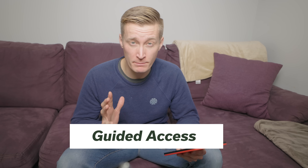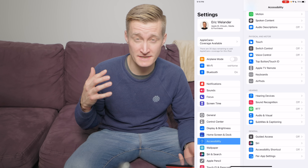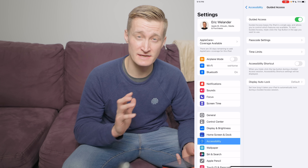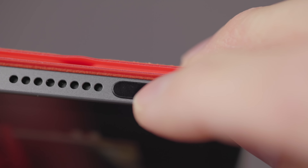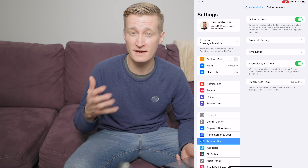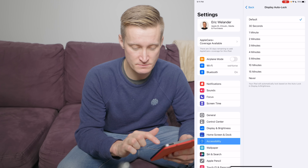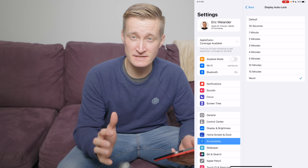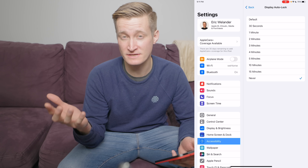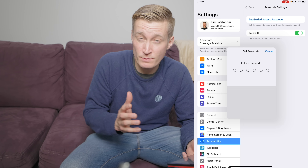I'm here on my iPad and I want to enable Guided Access. This is an accessibility feature that will lock your iPad to a specific app and require a passcode to get to the rest of the functionality. Go under Accessibility settings, scroll down and find Guided Access, and turn that on. I also want to use this with the Accessibility Shortcut, meaning I can triple-click the top button, lock button, or home button depending on your device, to trigger Guided Access. You can also change the display auto-lock so that when it's in Guided Access mode it's set to never, meaning it won't lock the screen.